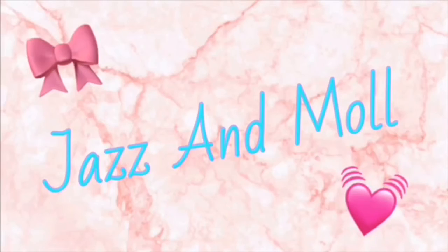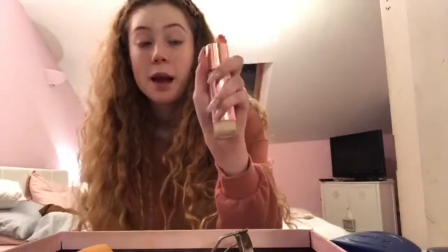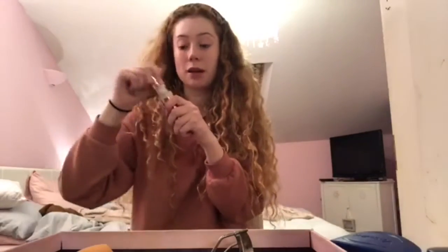Hello everyone, I'm Molly and today I'm going to do my everyday makeup. This is just what I do if I'm going out shopping or just going out for something. I'll usually do this for college or school as well, so it's just quite a natural makeup. This is a really light foundation — I had to add some darker drops into it because it was really light and I have really pale skin.